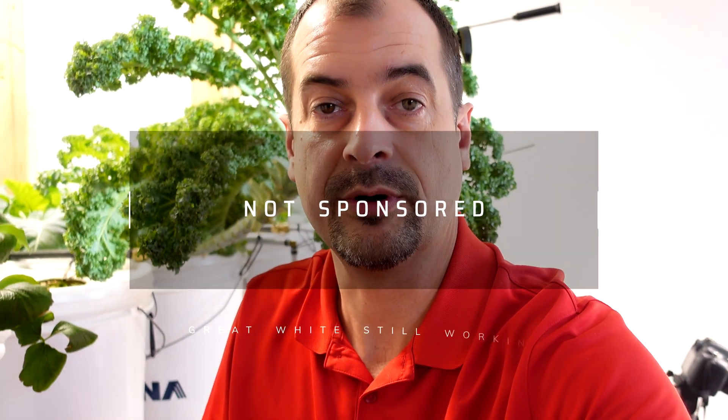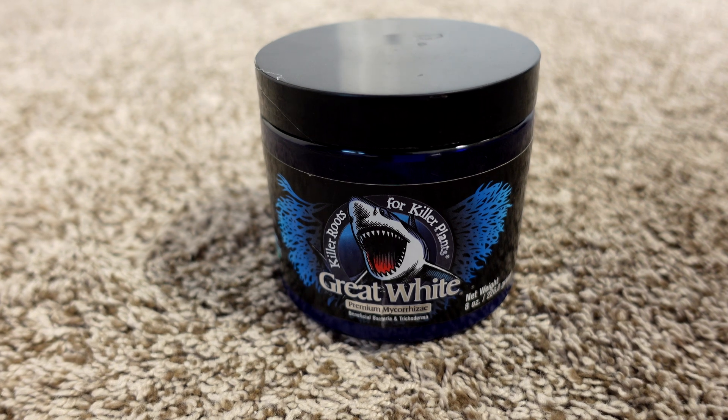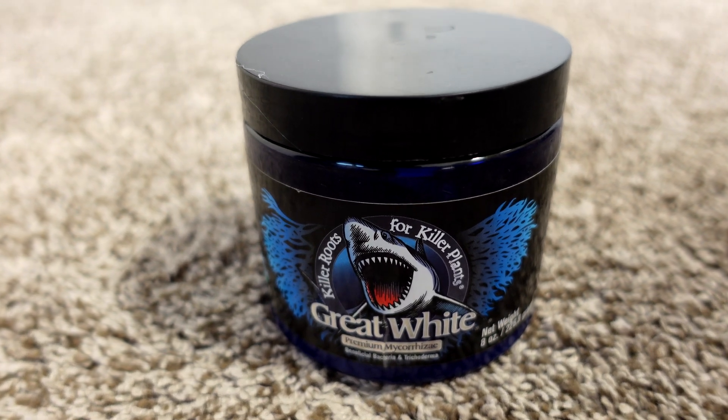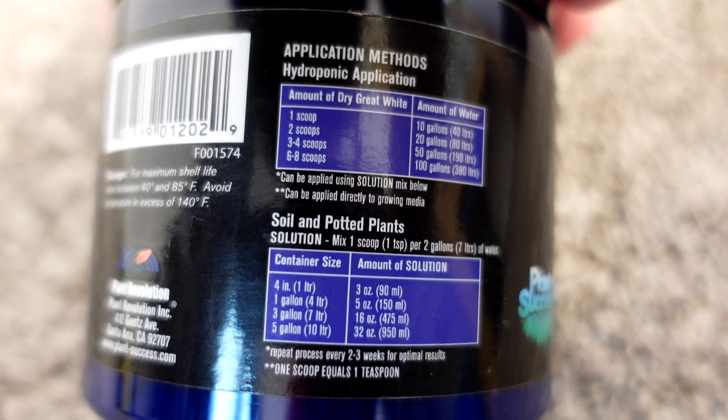If you want to see any of these results for yourself, I will leave links to the tests of the pails I ran so you can see how they performed. Anybody who's followed this channel for any length of time will know that I'm a fan of Great White. It's not on this list because I'm trying to keep this to products I found in 2022, but it is still my favorite go-to and I do use it all the time.